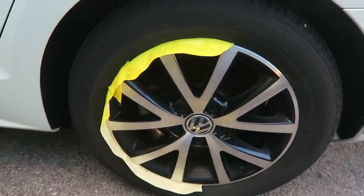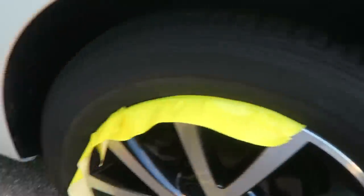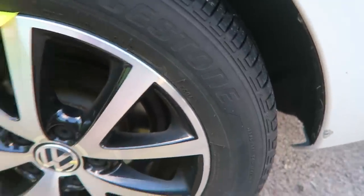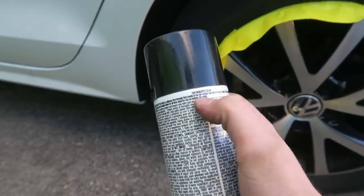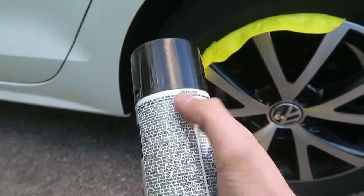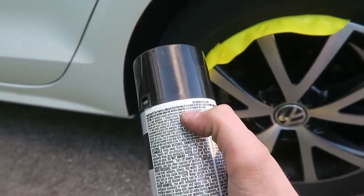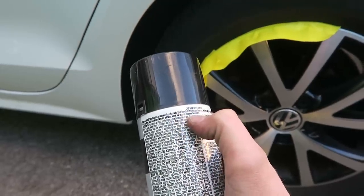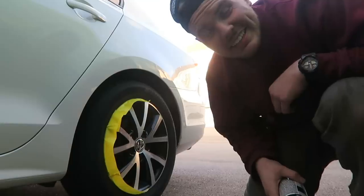We have half of it taped off, just like before with the Pledge video. I will be spraying this half and show a comparison to the other half. The back of this can says: 'Tire paint is a silicone-free formula, bonds to the tire surface, and will not sling or wash off. Tire paint is designed to provide a long-lasting durable shine for all tires, ideal for use on exterior tire walls.' So let's give this a try.